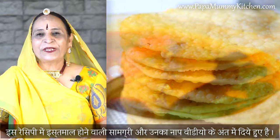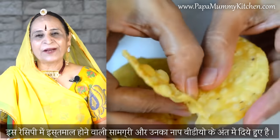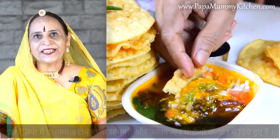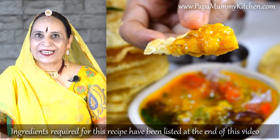Hello everyone, welcome to my dad and mom's recipe. Today we will make the dalpacuan. It is a simple recipe from Rajasthan, and we also eat a lot of this food in Rajasthan.